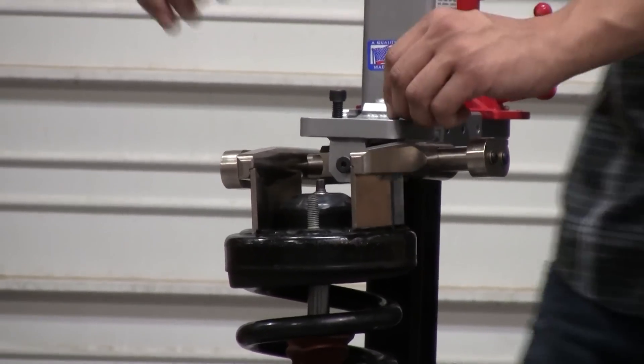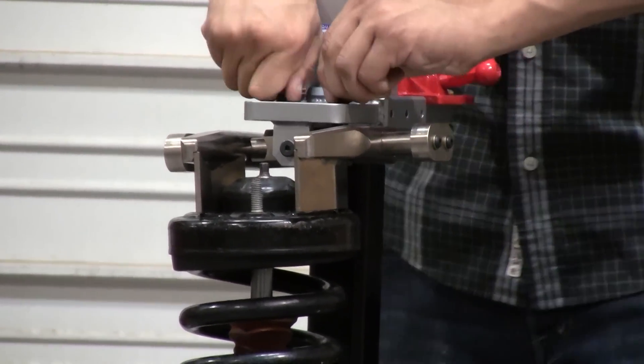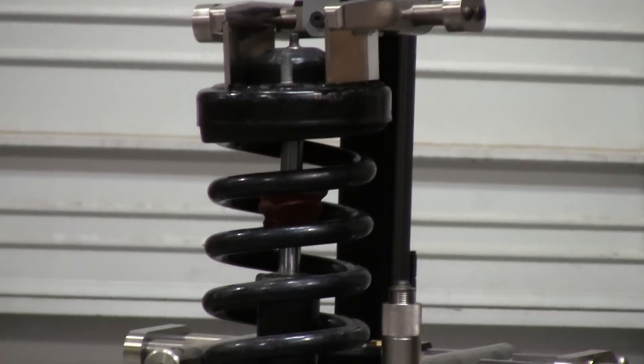You notice here that this will self-seize itself to the angle of your bearing plate. Once you have it on there, you go ahead and tighten your pivot screws. This will make sure the head doesn't move back and forth while you're compressing.